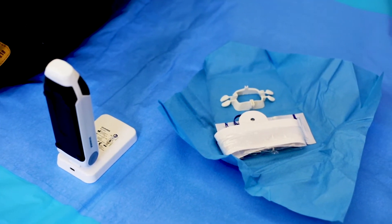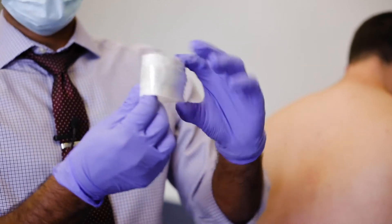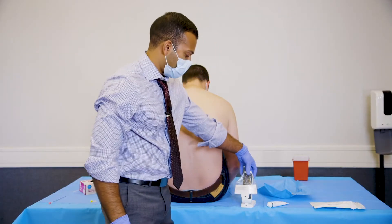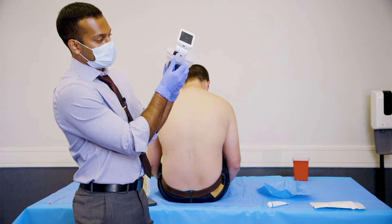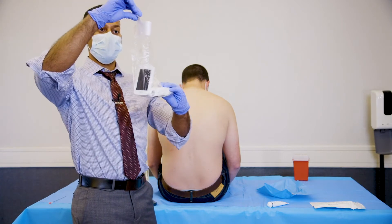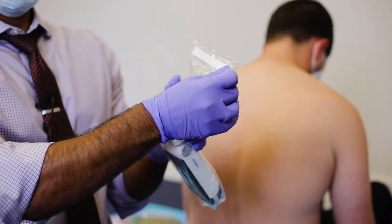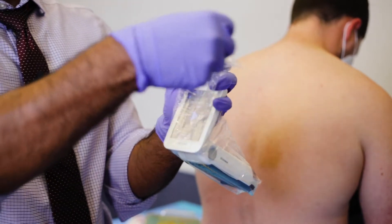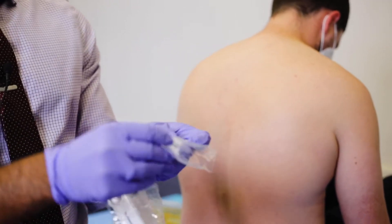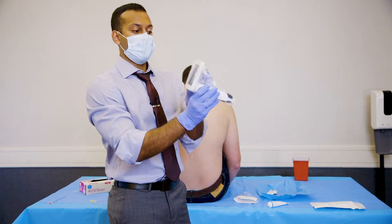Inside your kit you're going to have a few different things. The first thing you're going to want to take is the cover. Most important thing is you want to have this facing down. Place this over the probe. You're going to hold on to the tab, grab the top covered portion, pull it around, and this is going to form a film over the probe. You're then going to pull the tab and it's going to rip just the top portion — you don't need that anymore. Now you have your sterile probe cover.